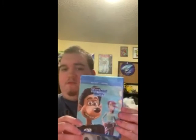It's been a while since I've seen this movie. Now, let's see what's in this version, shall we?